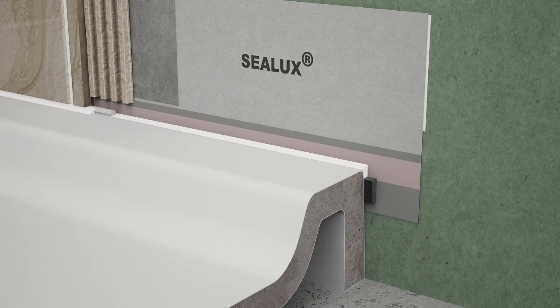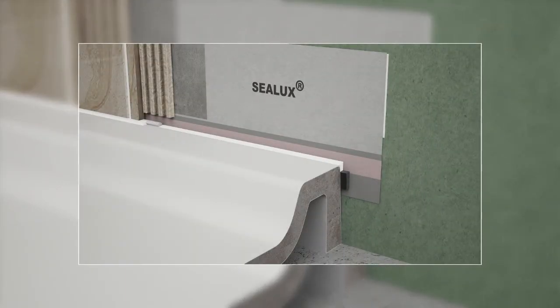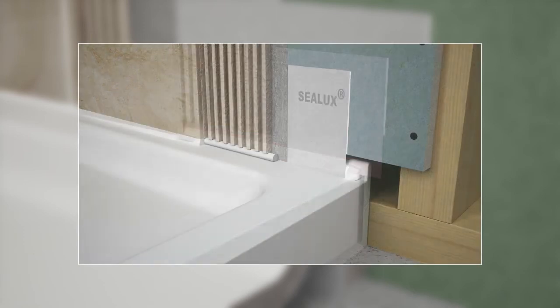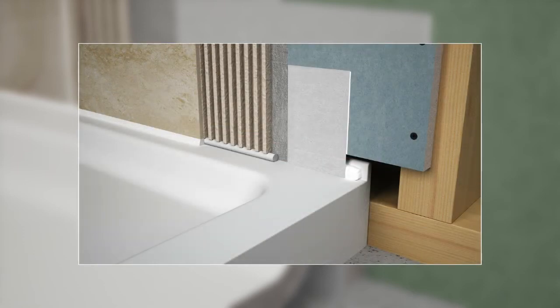The Tilebud sealing system can be installed retrospectively into an existing joint between a receptor and adjacent sidewall, over a receptor ledge built into a wall, or in the reverse orientation over an integral tiling upstand to provide the following benefits.